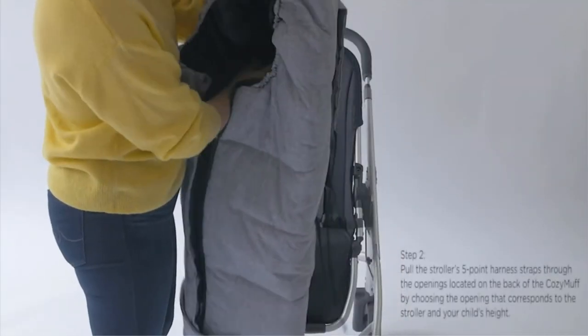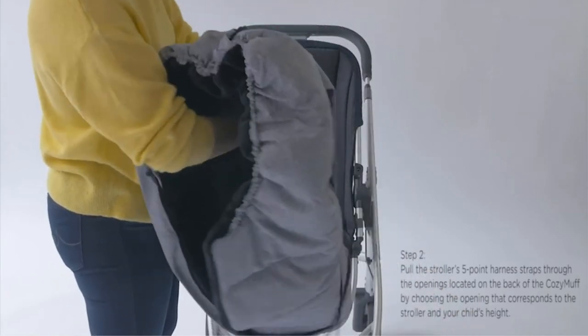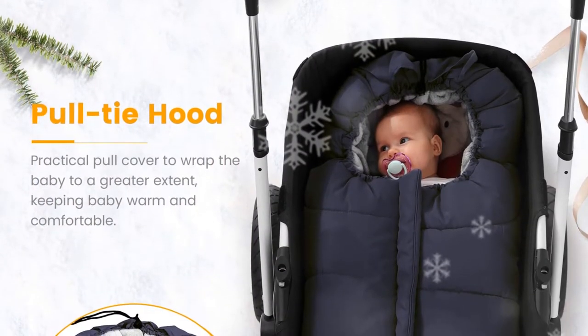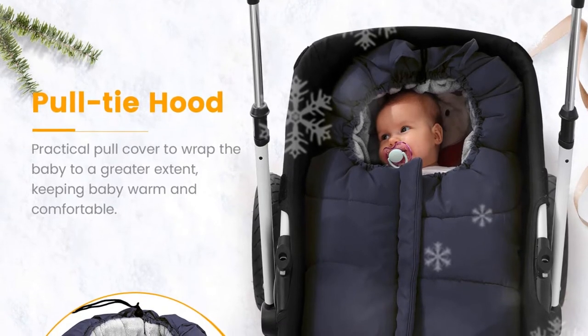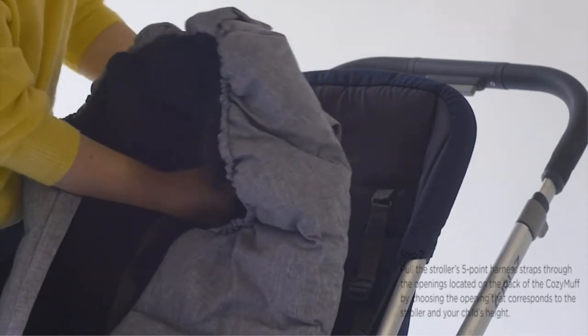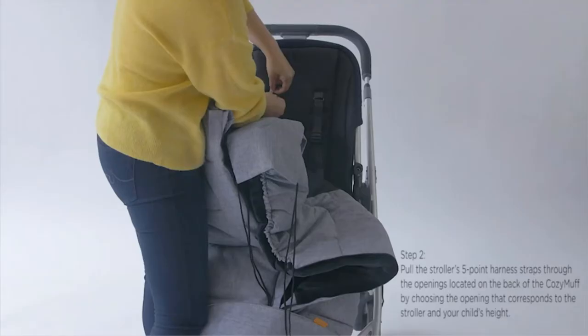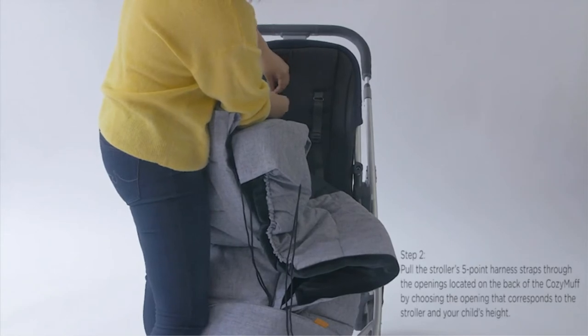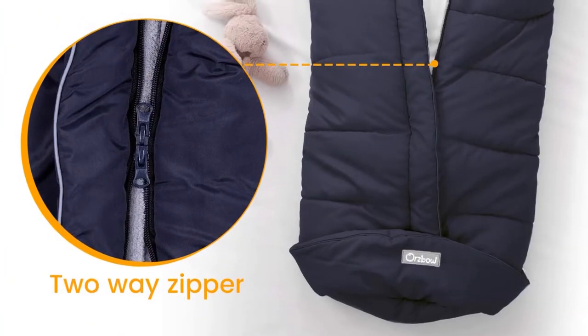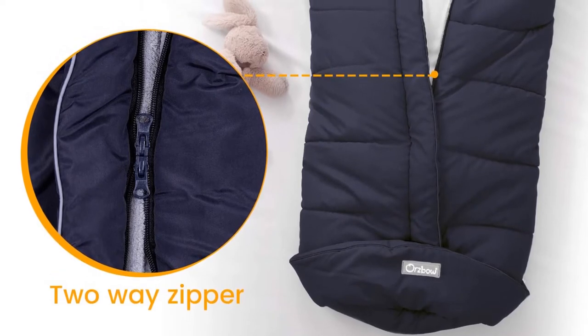This footmuff is a great option for drizzly days because it's windproof, water-resistant, designed to keep your baby extra warm, and can be tossed into the washer and dryer to be cleaned after. Many parents are happy because they know their baby won't get too chilly when the family is out shopping, at the park, or on a weekend jog in frigid temps. The lightweight material allows mom or dad to pack the footmuff around much easier than its competitors.